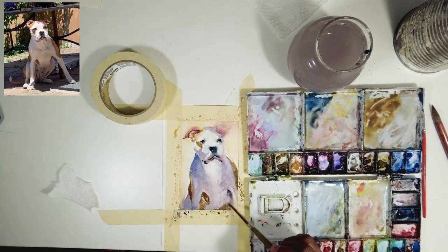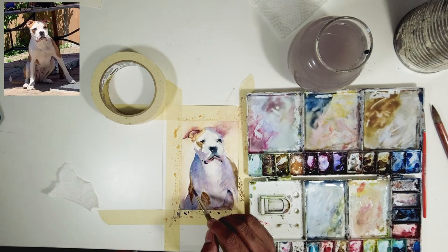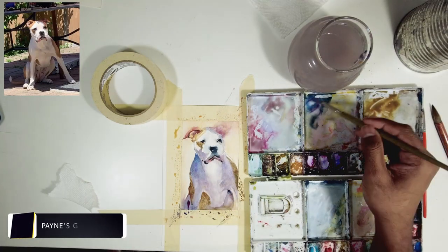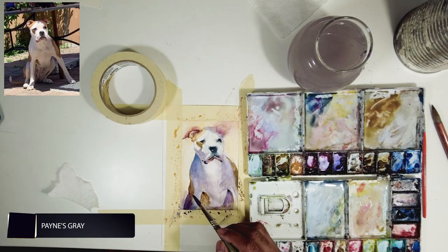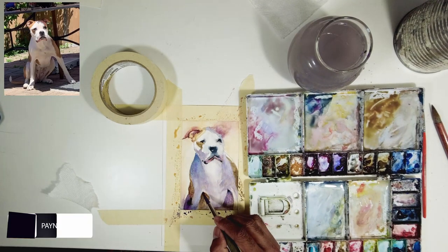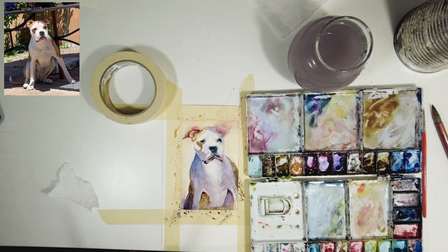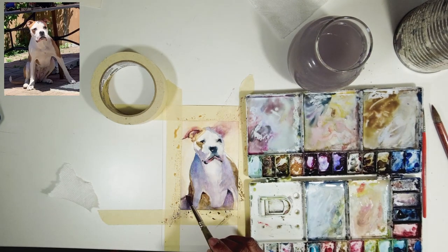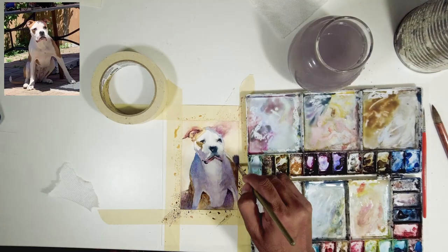The overall motive for this painting is to get his face and the light-and-shadow contrast reading well. At the bottom I'm introducing a little bit of color variation so it doesn't look flat — wherever a transition is happening I'll just add a darker value there. You can see where the legs are changing, and I'm using neutral tint for that.